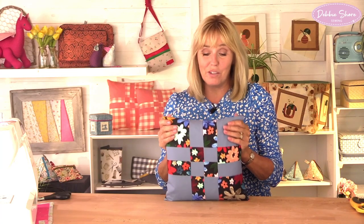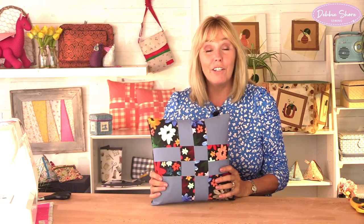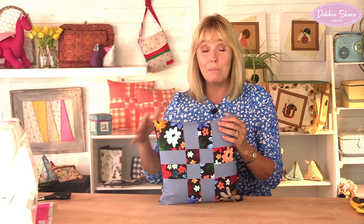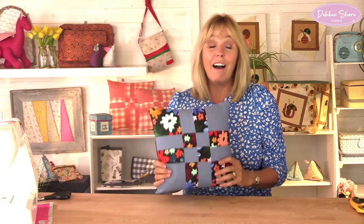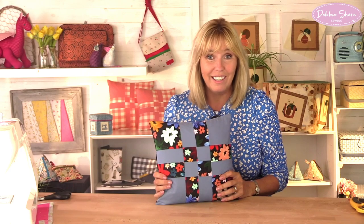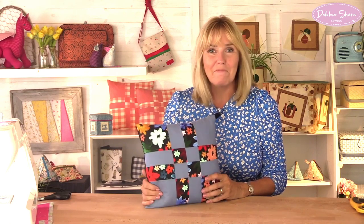This is a disappearing four-patch patchwork cushion cover. It's so simple to make, though it looks quite complicated — all of those points to match. If you're new to patchworking you might find that a little off-putting, but I've got a really easy way to explain how to make this. I've made it into a cushion cover with an invisible zip, and I'll show you how to fit that as well later on. Let's get on with the sewing.